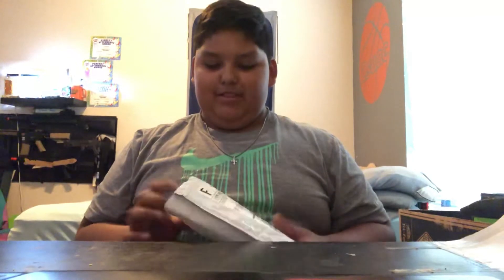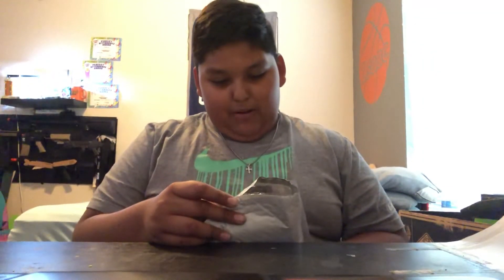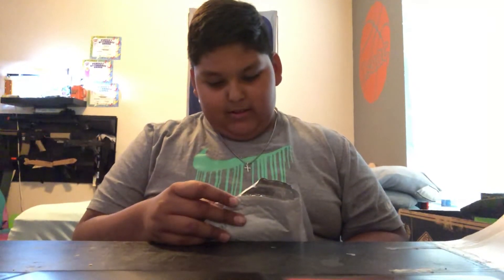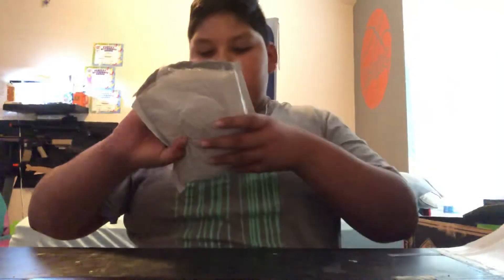Hey YouTube, today we are going to be making another YouTube video. I got a package, and let me just tell you what it says: Punk Fingerboarding LLC. I'm gonna cover that, but as you see it says my name — it's a little off.